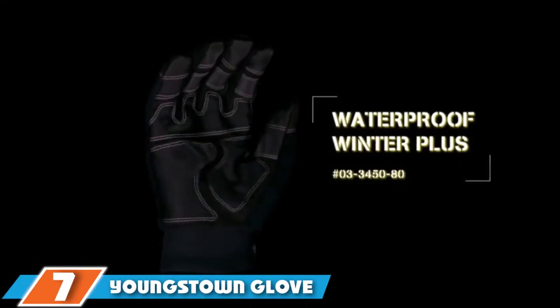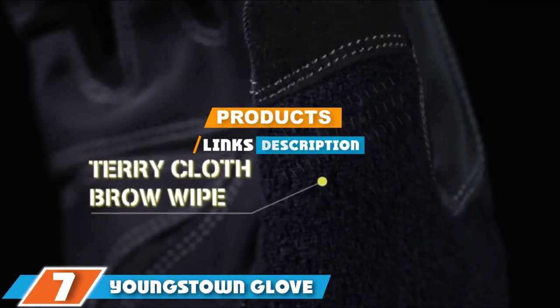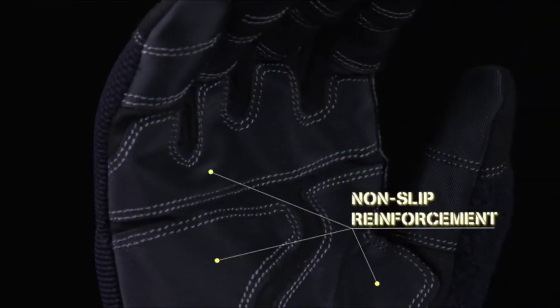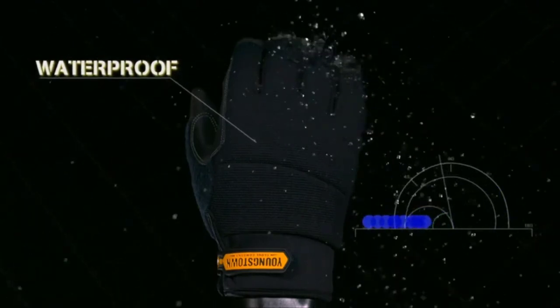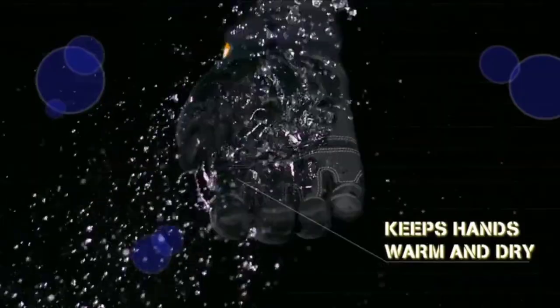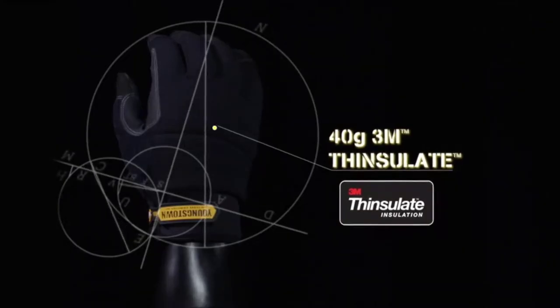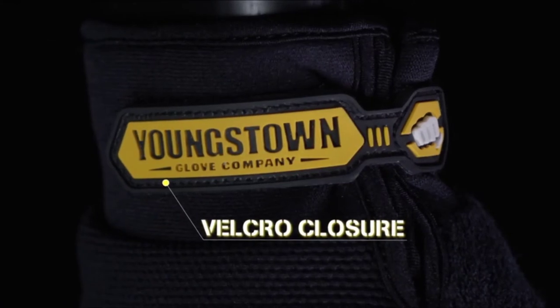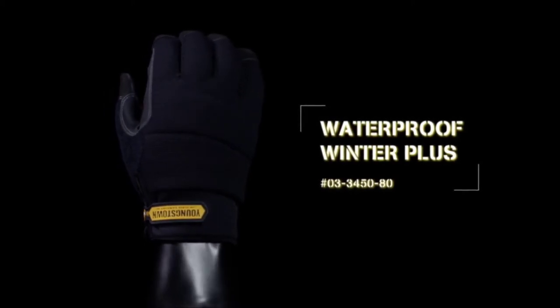Next at number 7 we have the Youngstown Glove Waterproof Winter gloves. These make good waterproof ice fishing gloves when fishing in temperatures ranging from 45 to 0°F. They can deal with snow and keep your hands dry, warm, and protected. Their unique construction uses a complex blend of fabrics, a 40g 3M Thinsulate, soft microfix liner, and a waterproof, windproof, and breathable membrane for performance and durability in harsh outdoor conditions.